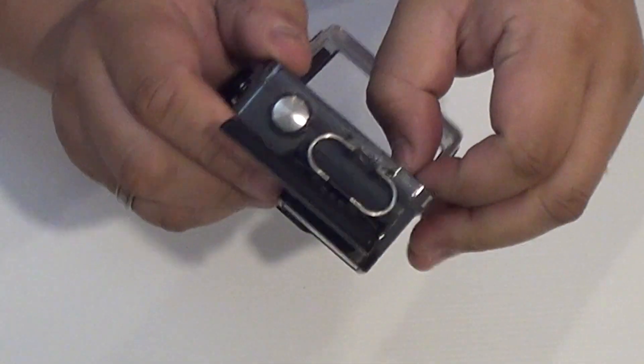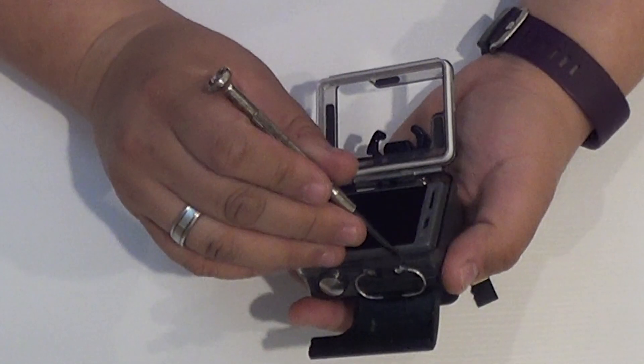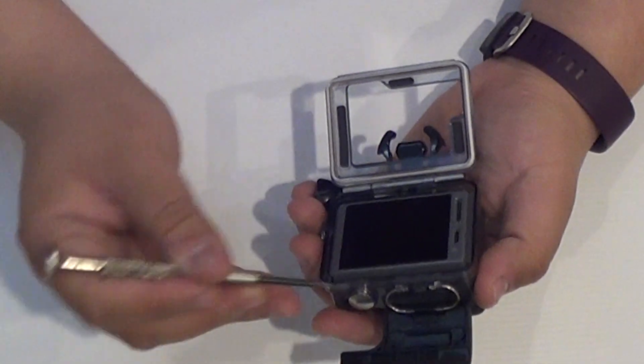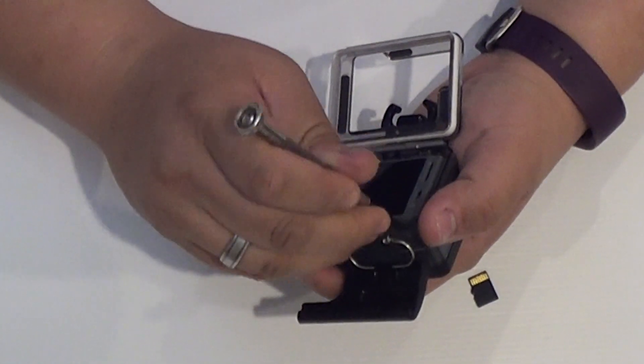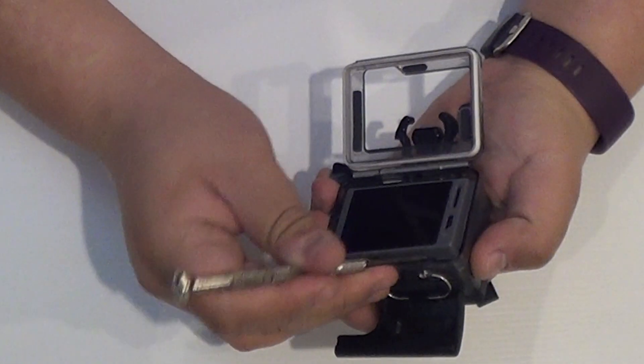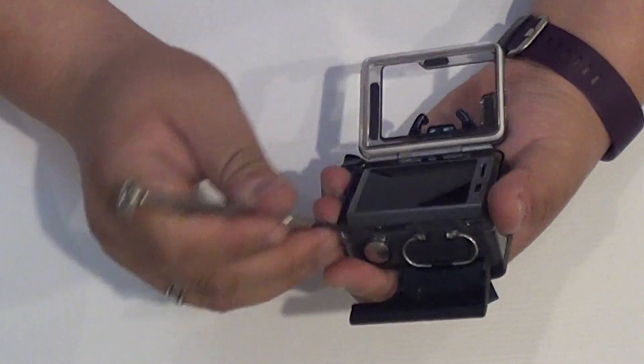First up, open up the back case and take off the SD card, which is here. Then with a flat head, there's one point here and one point here that you need to pry. So let's go ahead and pry this open — just slip it in slightly, tuck it out. You can see it's starting to open.